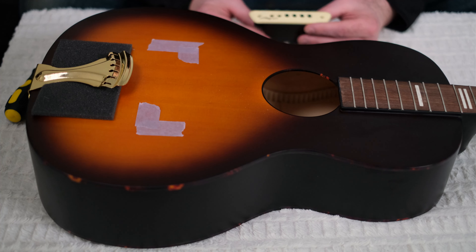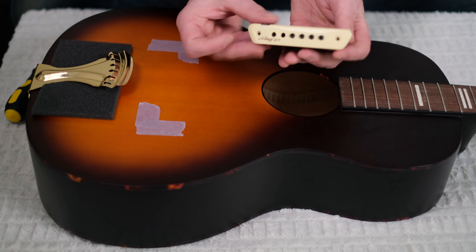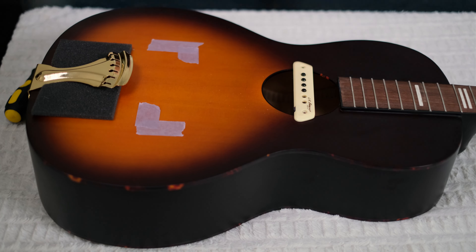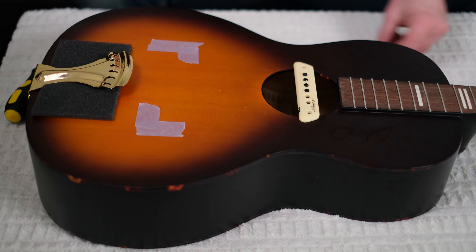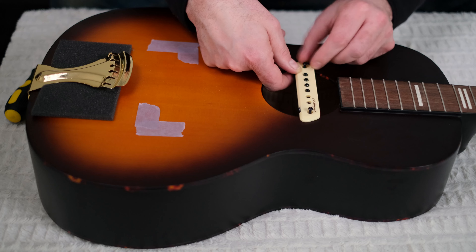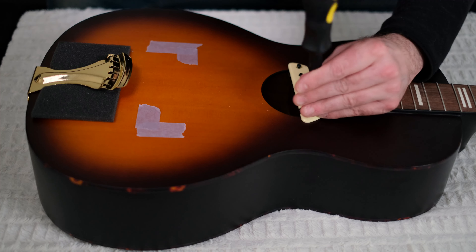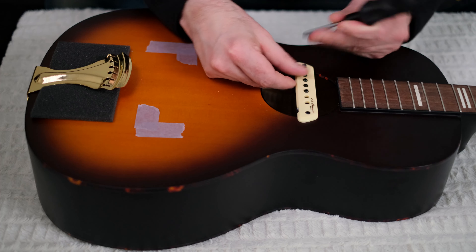Now we're on to the fun part where we can finally put the pickup in the sound hole. I remove the screws entirely so I can pull the feet down as far as they'll go, then come in from this side. You can reach in and pull those feet up so they're snug against the top. Grab your screws again — I'd recommend sticking a finger underneath to make sure it's got a good solid purchase — and screw it in until it's snug.